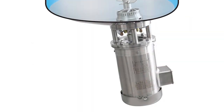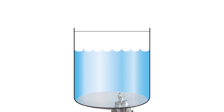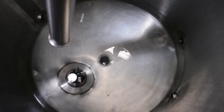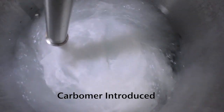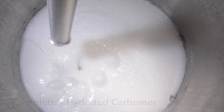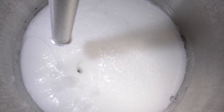In this video, we will demonstrate the power of the AdMix Flowshear Bottom Mount Mixer in hydrating carbomer. As you can see, the carbomer has been completely hydrated in just two minutes.